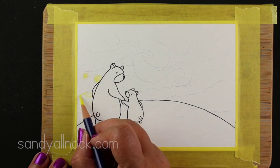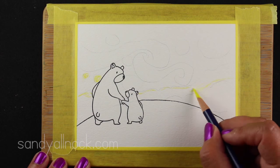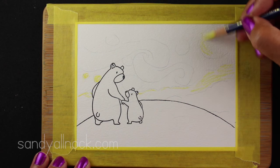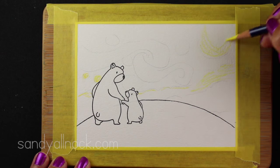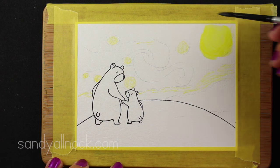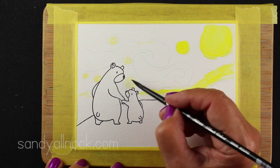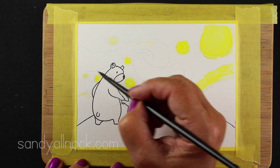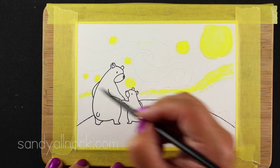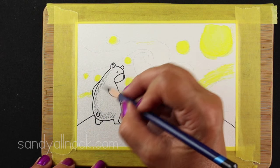The paper I'm using is Montval watercolor paper and I've taped it down with some delicate frog tape onto a board so it'll stay still and flat. I sketched out the general shapes of some of the swirls and circles in the painting, then I stamped my bears and used a paper plate to make that big arc for the hillside. I first drew it in pencil and then went over it with a Sharpie because Sharpie won't bleed with water.